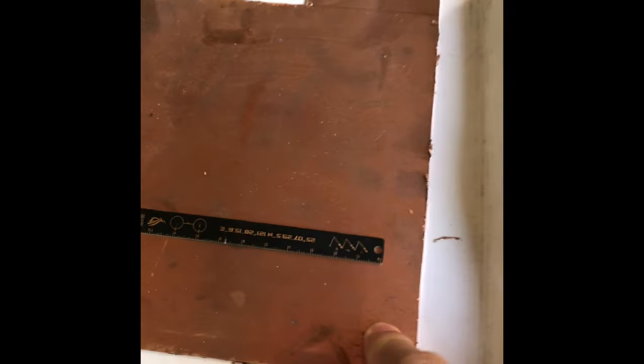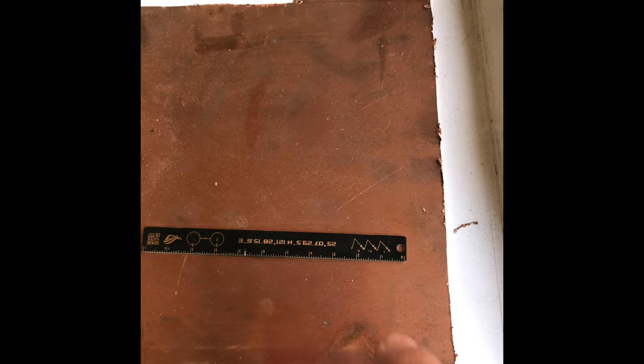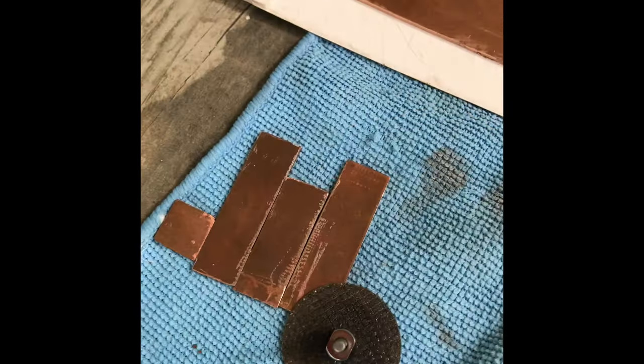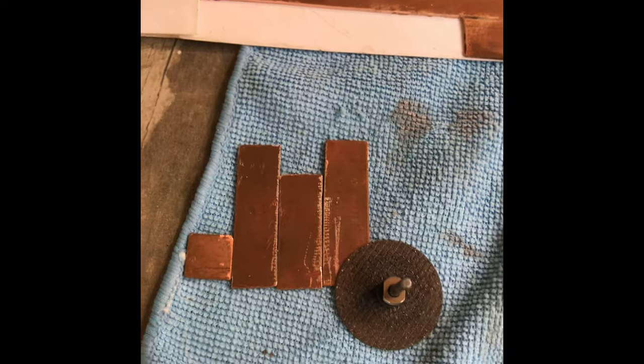Here's what I did: I used a little Ryobi dremel cutting wheel. Here's my chrome plate — 20 bucks. I screwed up the first time; measure twice, cut once — I should have listened to Bob Vila on This Old House. But I have a lot of material here. Copper is king for heat transfer, that's why I have it. Here's my Ryobi drill.